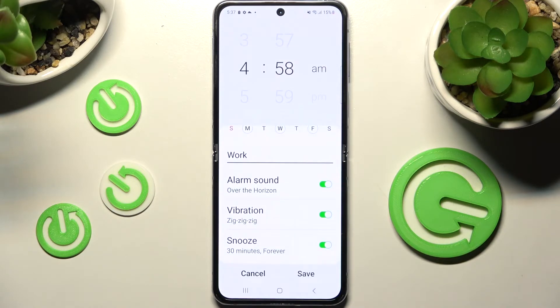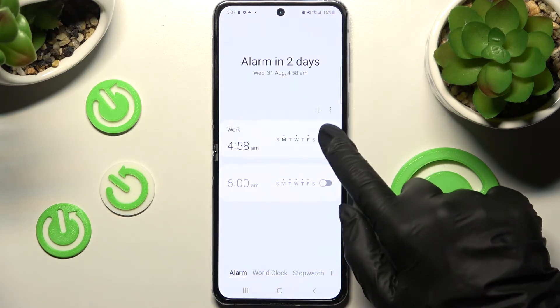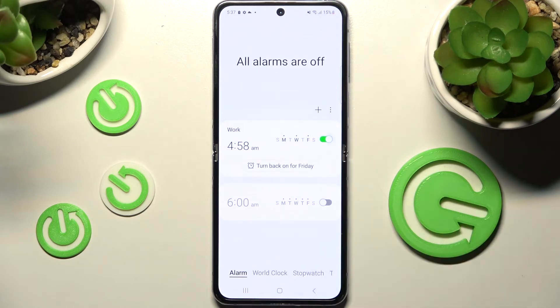When your alarm is ready you need to save it by choosing Save over here. As you can see mine was successfully created. You can switch it off completely by tapping on this switcher next to it and turn it back on the same way.